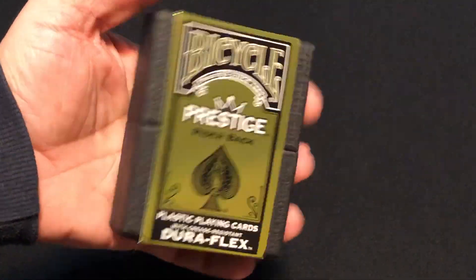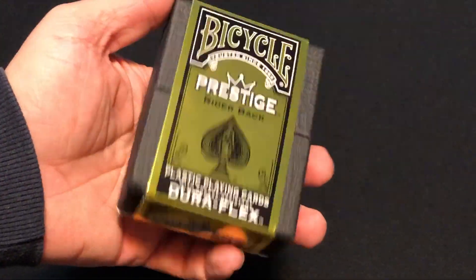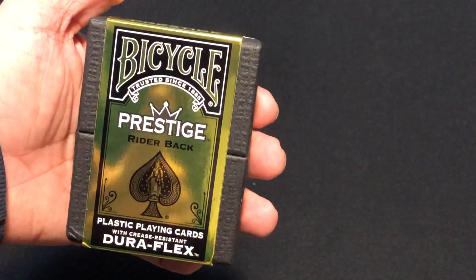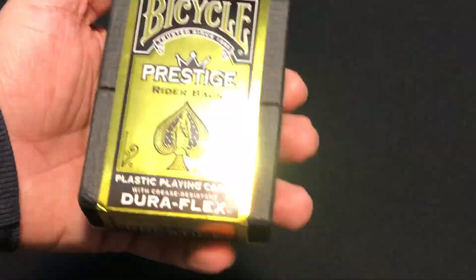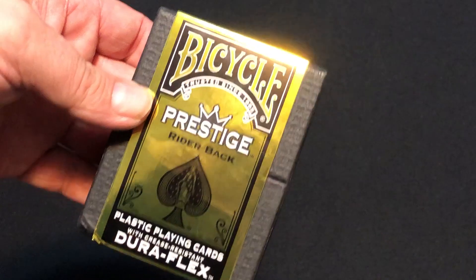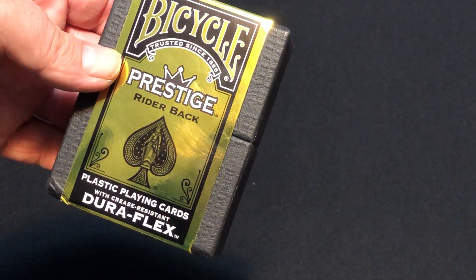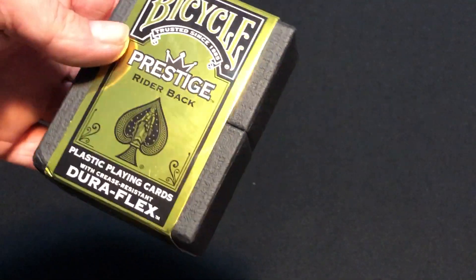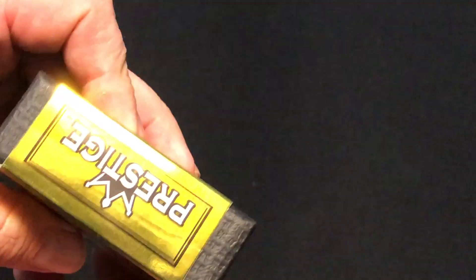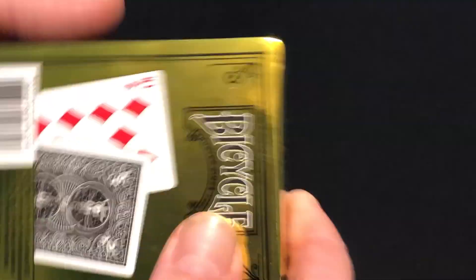This is one of the Prestige decks that comes in a big two-piece box. Unfortunately it came with some damage — thanks, Amazon. It comes with this gold foil sleeve. It says Bicycle Prestige on the back, with plastic wing guards and a crease-resistant Duraflex. On the side, you can see the box has a nice embossed texture, and it says Prestige on top, on the bottom, and on the back.